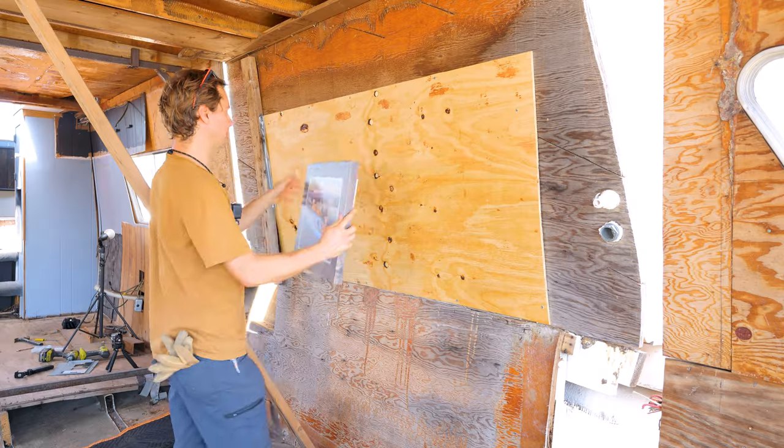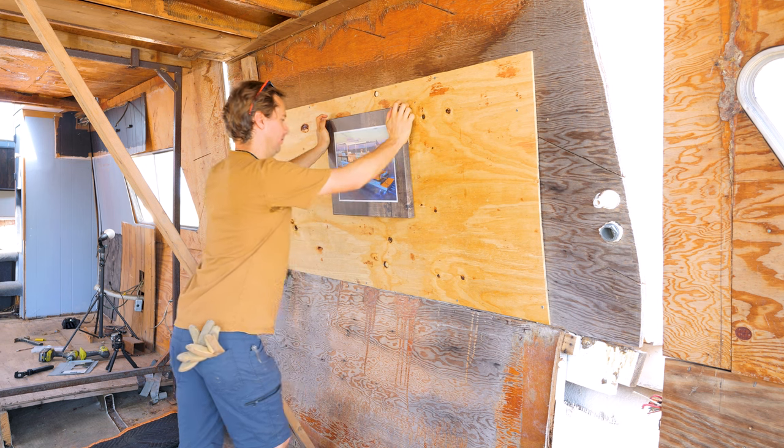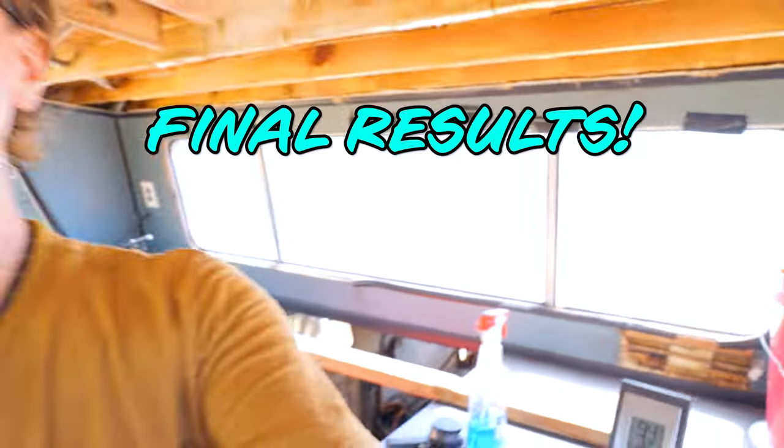I hung up a drawing I made of the finished houseboat inside the boat for motivation — so on a long miserable day I can look up and see what it might look like in a couple of years. So it's the heat of the day — this has been running for a couple hours and we're at 94 degrees inside. Usually at this time of day it hits 120 degrees in here, so we've knocked over 20 degrees off.